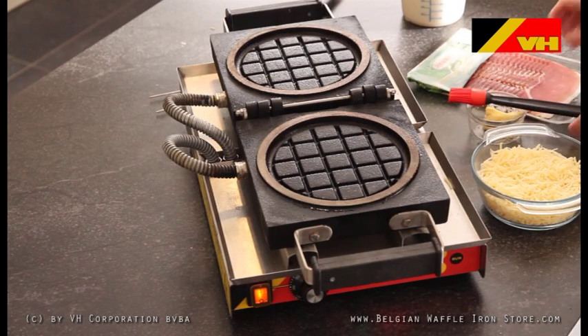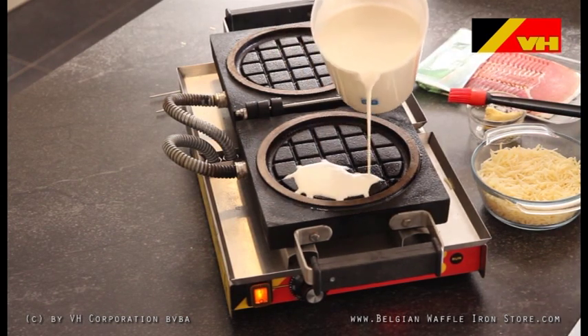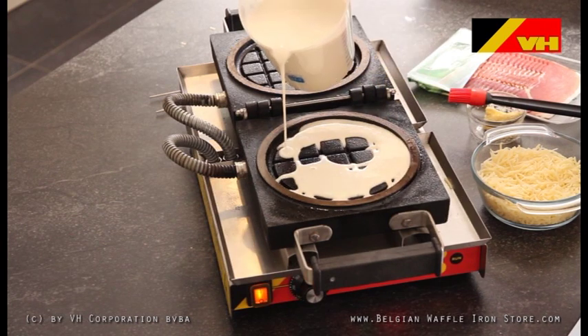Open the VH Commercial Cast Iron Panini Waffle Maker completely and add a small layer of dough on both sides of the grid.